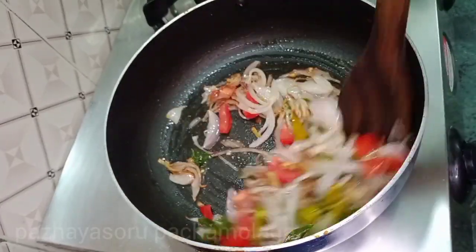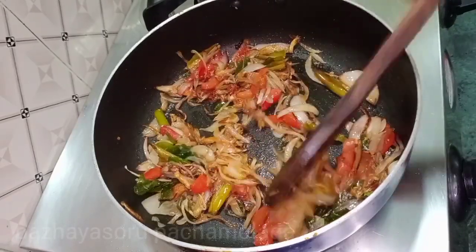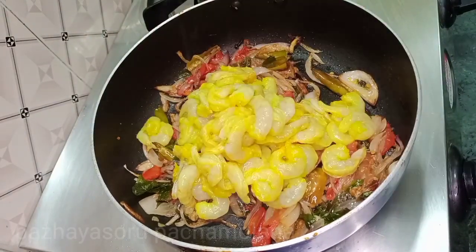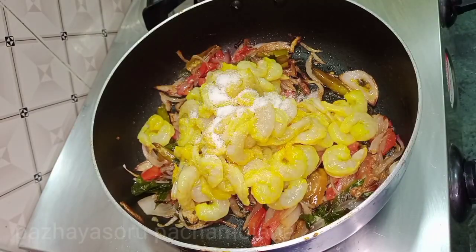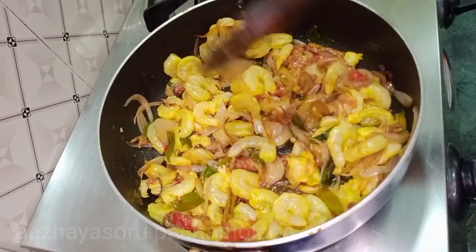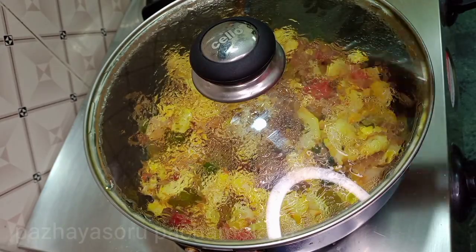Cut the thick cabbage a little bit. Add the prawn to the portion. Add prawn on the shaded chicken. You can cook it well. Now the prawn is ready and we can cook it whole.